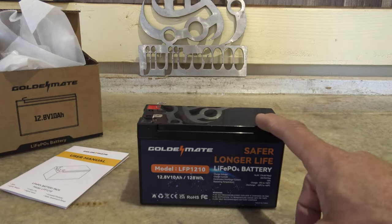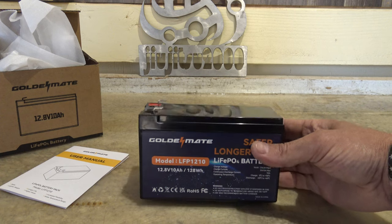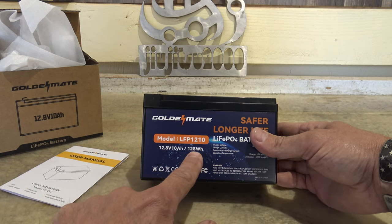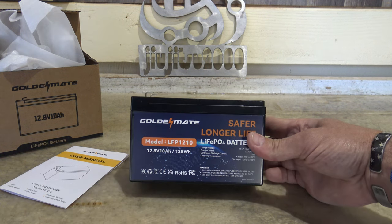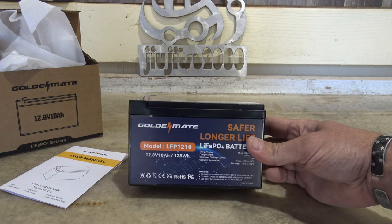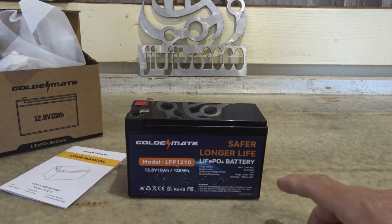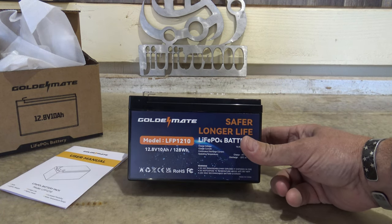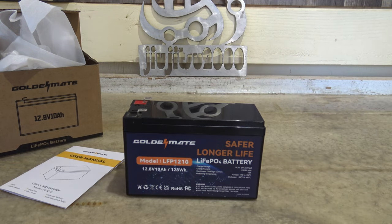This battery is a 12.8 volt battery and the capacity — the size of the gas tank, if you will — is 128 watt hours. The cool thing about this lithium iron phosphate battery is it will handle up to 5,000 cycles at 80% discharge, which is wonderful.